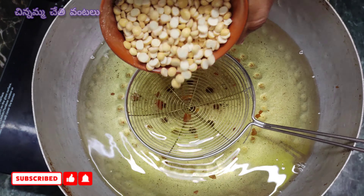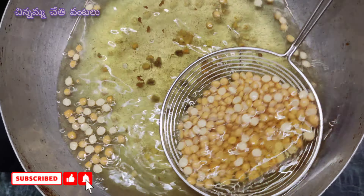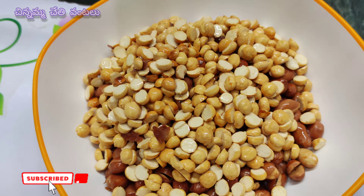Then put a fork in the pot with a piece of flour. Put 1 cup of flour and add 1 cup of flour. I will fry the leaves. I will fry garlic with oil. Then dry up the oil and heat.